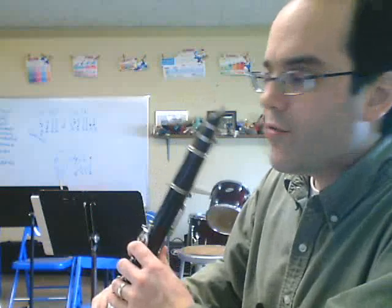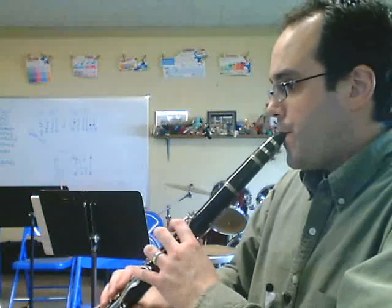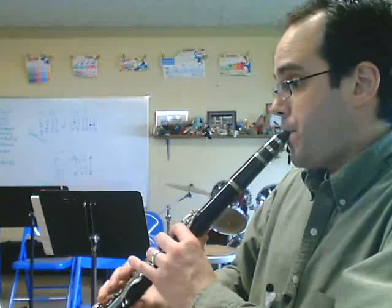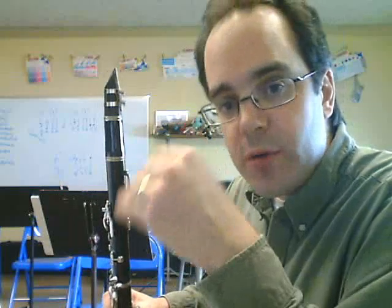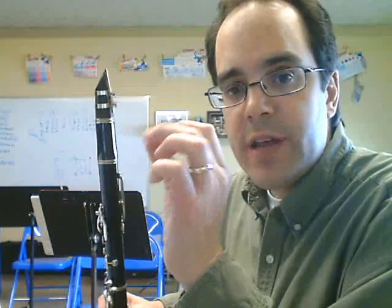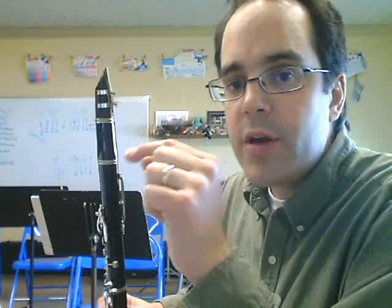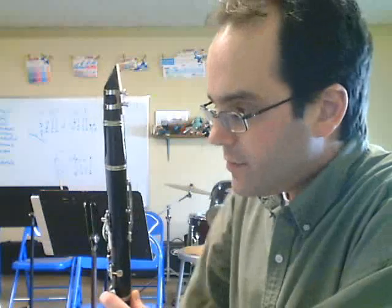Let's get our instrument out and work out some of these parts. The first section I'm going to do is measures one through four. Notice throughout the whole song there's slurring and crisp tonguing. The dot below the note is the crisp staccato. The line below the note is tenuto, which means to play the note for its full value. And with slurs, remember, you're not tonguing in between the curved line.